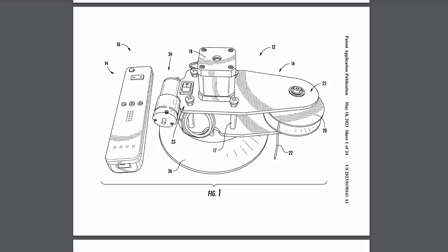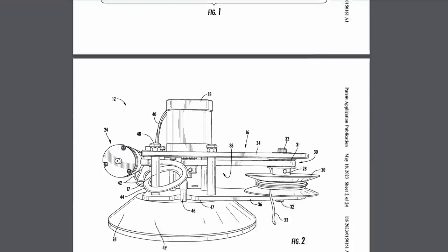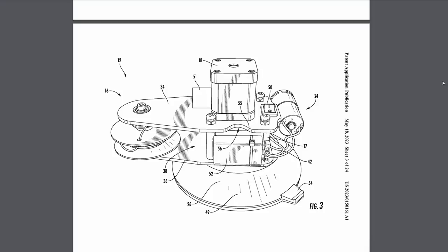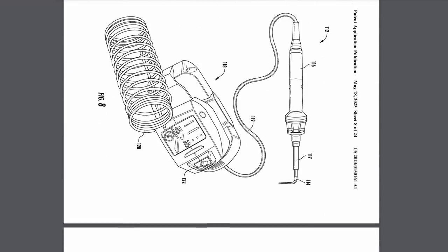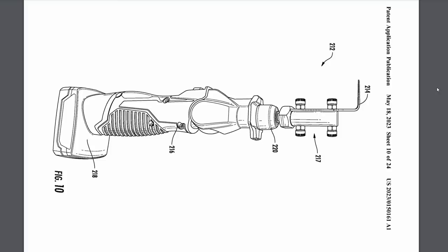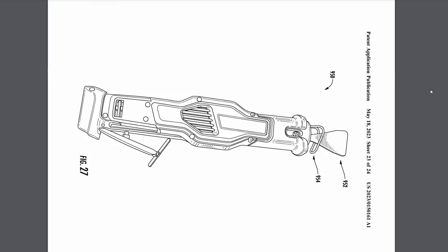Milwaukee isn't one to shy away from very specialty tools. This is a windshield glass removal system. It's got a vacuum pump that will attach the unit to the windshield, then pulls with a cable to cut adhesive with its own integrated motor. It's also got a remote so you can operate it from the opposite side of the glass. In this patent they've got a complete system for glass removal, including a hot knife that attaches to the M12 soldering iron and an M18 body saw or scraper for adhesive removal.